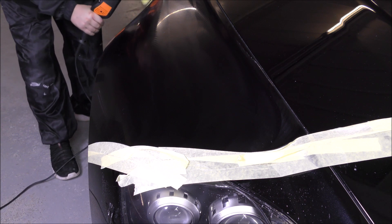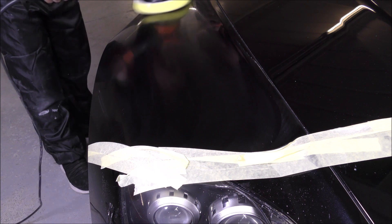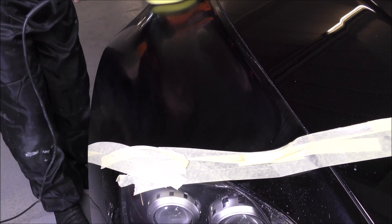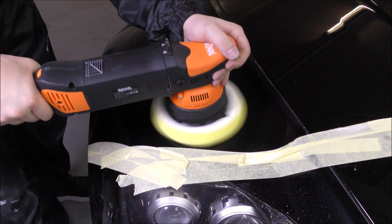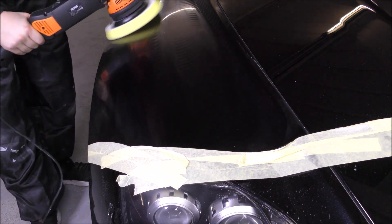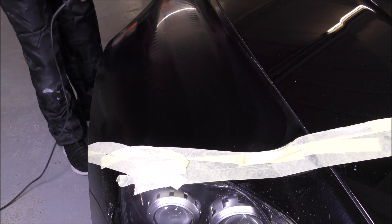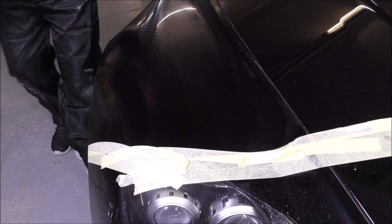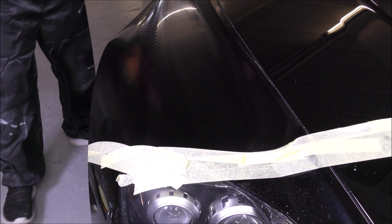That leads me to the question about the rotary polisher versus the DA. This is actually probably my first time using a DA on a full job like this. I've never been a fan of them, but then again I've come from a body shop background, so we've always pretty much stayed with rotaries. This is something different for me and I have seen the benefits — I do agree that DA polishers are the way forward if you're wanting to work towards that finer detail.